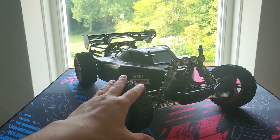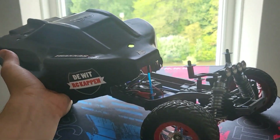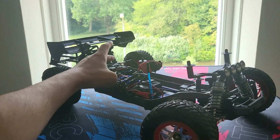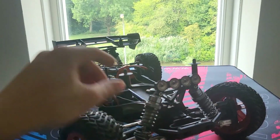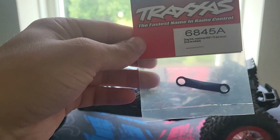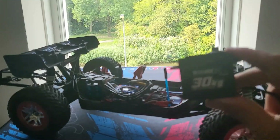This is my Traxxas Slash 4 VXL. I've put some upgrades on it already that I haven't really shown before — I got this unbreakable body which is based on the Armored Typhon, a rear wing, some fans, lower center of gravity chassis, and some fun shocks. Also today I'll be installing this aluminum part. I also want to stiffen up the rear with new rear springs.